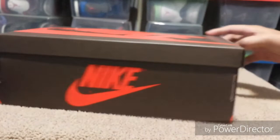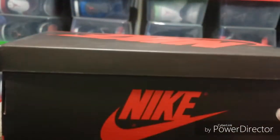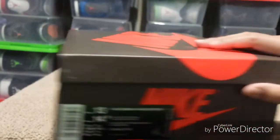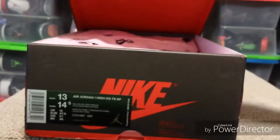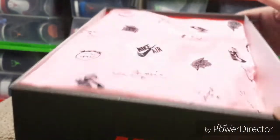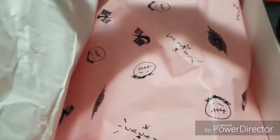The box came in excellent condition — no bumps or dents, nothing. It's flawless. It came bubble-wrapped and double-boxed. I'll probably keep this box around just to keep it because it's in such good shape — could put another pair of shoes inside.